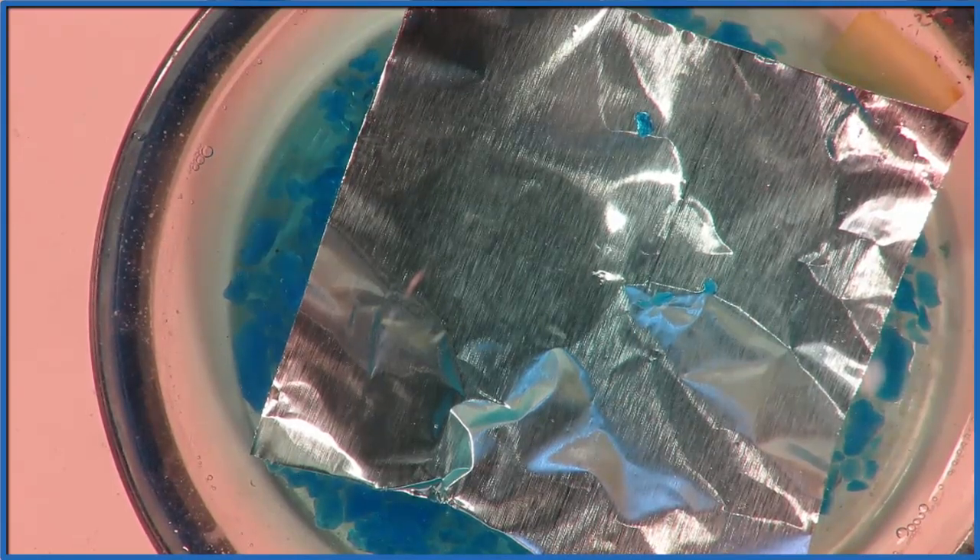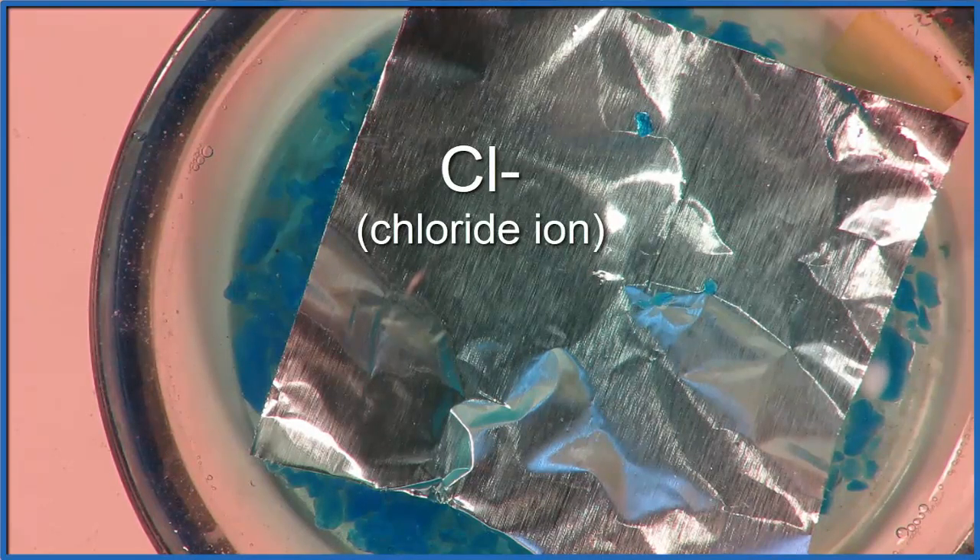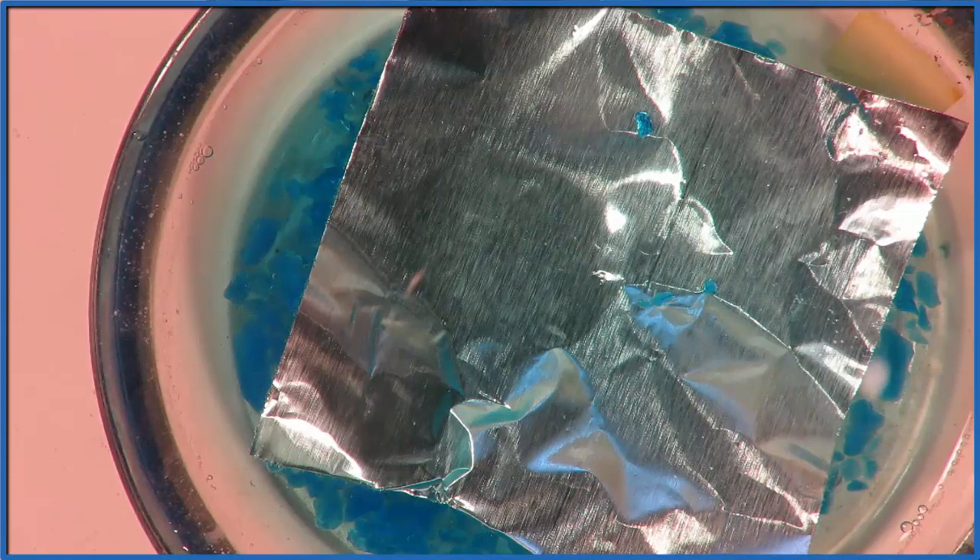So to speed this reaction up, if we add some chloride ions, Cl-, so we could add some NaCl — that would dissolve and we'd have these chloride ions — that really speeds the reaction up. It acts much like a catalyst would. So let's jump forward and do that.